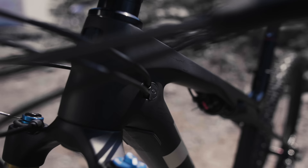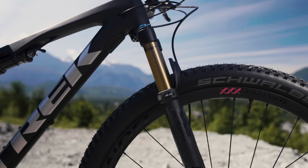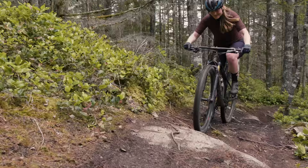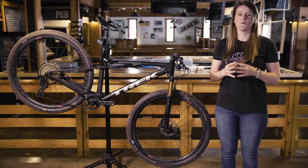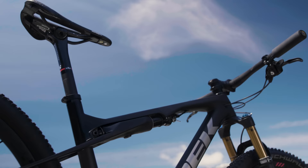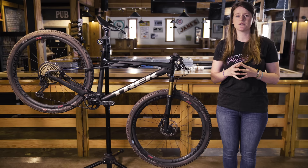Let's get into the frame details. The Trek Super Caliber features the knock block, integrated cable routing, and there's room for two water bottles inside the main triangle. With a 69-degree head tube angle, the handling is definitely on the sharper side. Paired with a 74-degree effective seat tube angle, you have a cross-country bike. At 5'7", I'm riding Trek's Medium Large — the 18.5 size frame — which comes with a 440mm reach paired with a 70mm stem. The Super Caliber 9.9 is available in five sizes, from 15.5 through 21 inch.